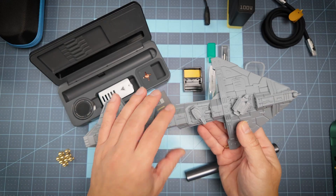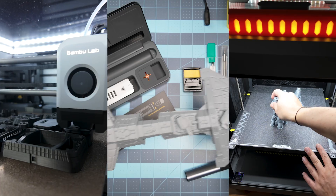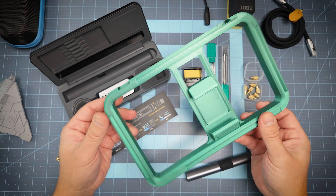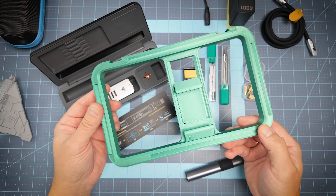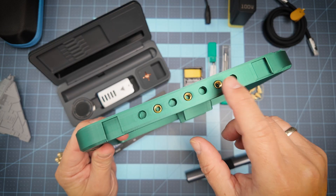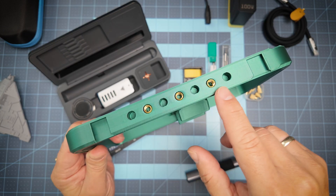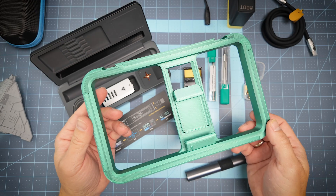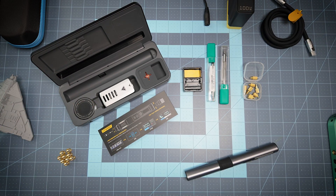Recently I've dived pretty deeply into 3D printing, and sometimes when you are printing functional stuff — for example, this frame for an iPhone or any phone for video and photo shooting — you need to solder or insert threaded inserts into your parts to use metal for a better connection between parts. That's why I need a soldering iron.